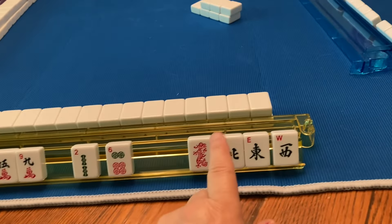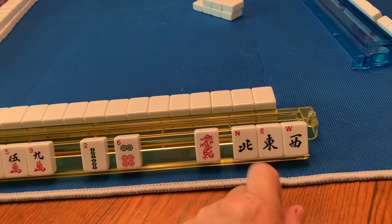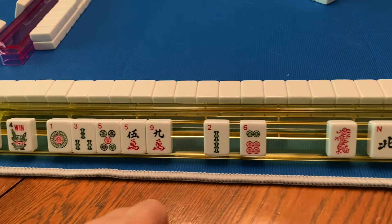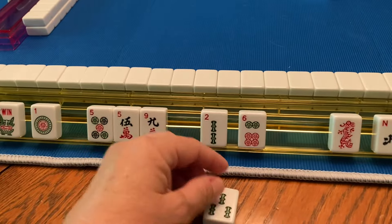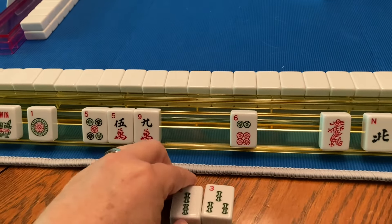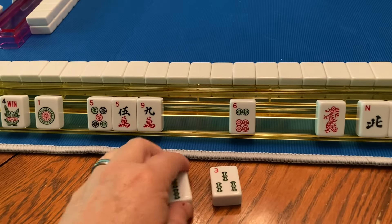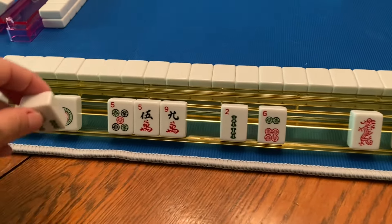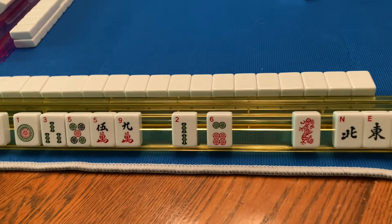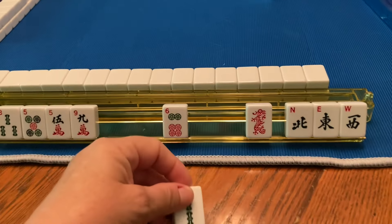I don't like to pick consecutive numbers. Here I have a three and a two — I don't want to give that away because if someone's doing a consecutive hand, it would be like giving them a gift.